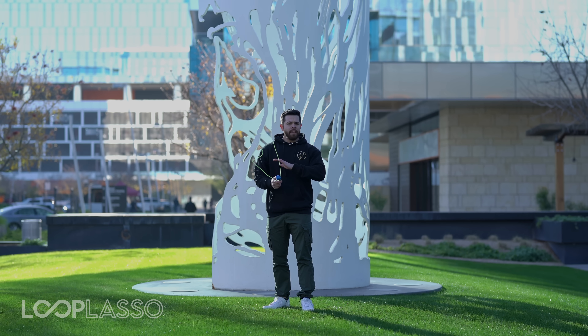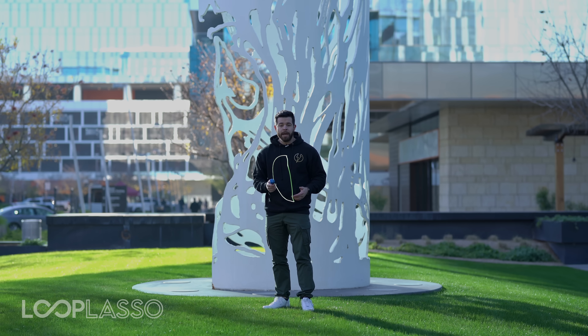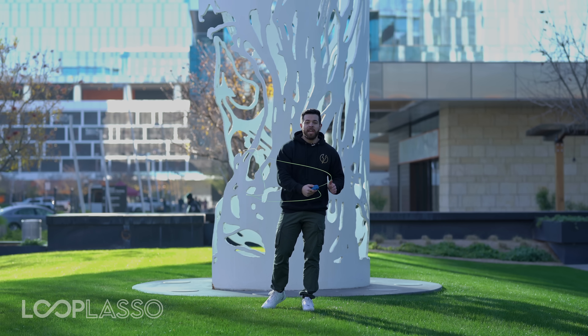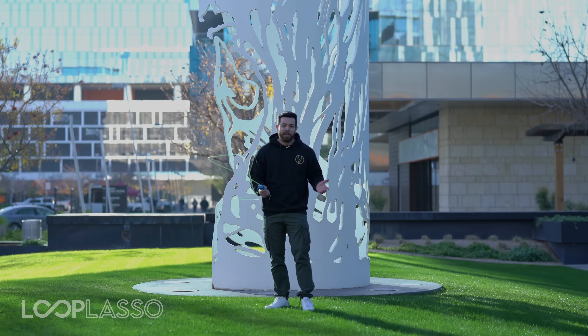Here's the other thing: if for whatever reason you run into problems with your Loop Lasso — it doesn't charge properly, or maybe those motors do get damaged over time — just reach out to us. We want you to absolutely love your Loop Lasso. That's why we come with a 60-day money-back guarantee and a 60-day warranty. So if the motors don't work or something doesn't work as expected, don't worry — you're not on your own. Reach out to us via email at hello@looplasso.com and let us know, and we'll go ahead and send you a replacement, no questions asked.